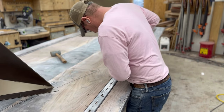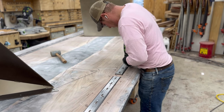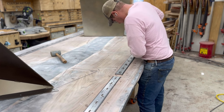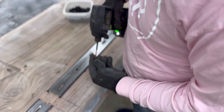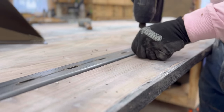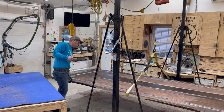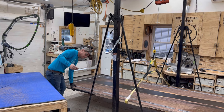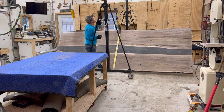Here I'm marking for the holes for the C-channel stabilizers and drilling everything to put the screws in to secure it. I wanted to put these in after it was planed down and before I flipped it any more times because I didn't want it to break or bend or bow under its own weight. These stabilizers are going to keep it straight and true as I manipulate it in the workshop.